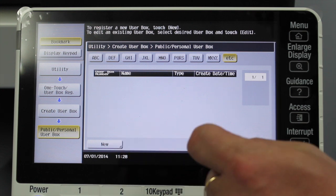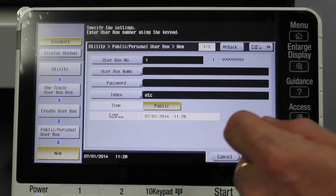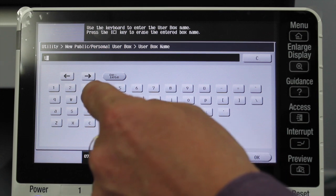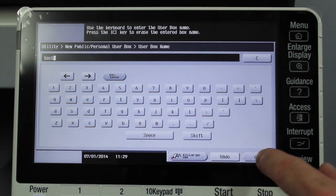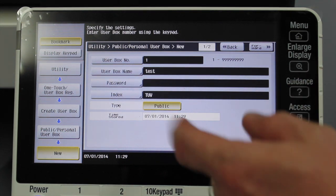At the bottom left, we've got a new button, so we'll press that. To create a new user box, we've got to give it a name. I'll select the name field — in this case, I'm just going to name it 'Test'. I could also give it a password to protect the folder, but I'm going to leave that blank.